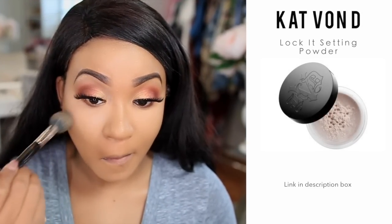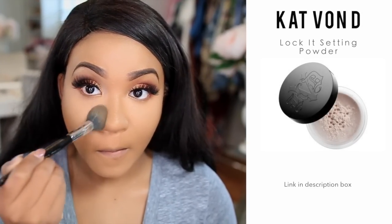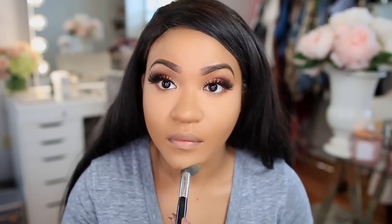I'm setting the concealer with the Kat Von D Lock It Setting Powder, which is a translucent powder. I like it because it doesn't give me that ghostly look — no flashback or anything like that.